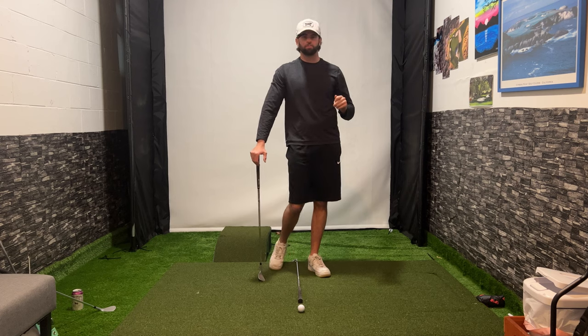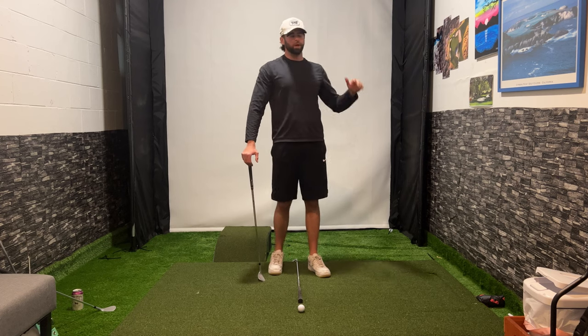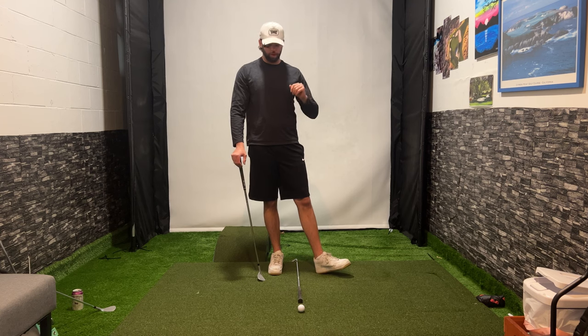The short game is one of the most important aspects of golf that you must work on on a regular basis. We can hit our drivers 300 yards out there, but if you do not get it up and down and you miss a green, I can guarantee you that your golf scores are not going to be where you want them to be.